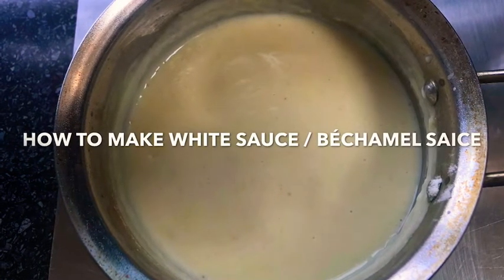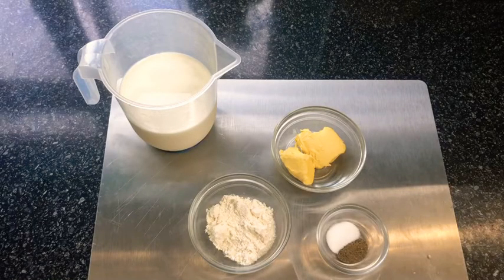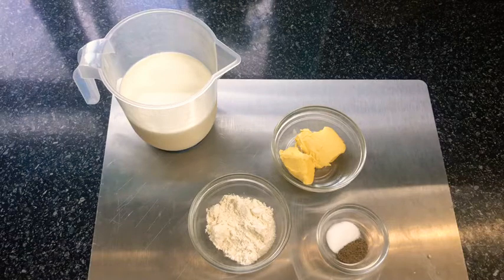For this recipe you will need 500 milliliters of milk, 2 tablespoons of plain flour, 2 tablespoons of butter — salted or unsalted, they both work well — and a pinch of salt and pepper.